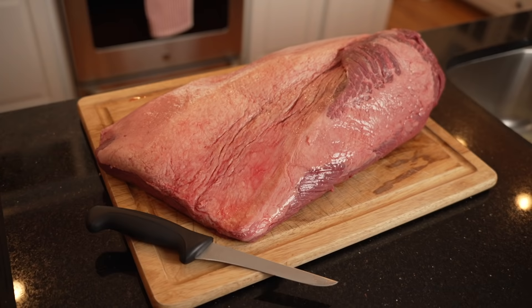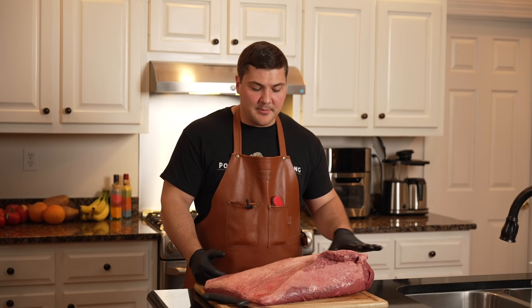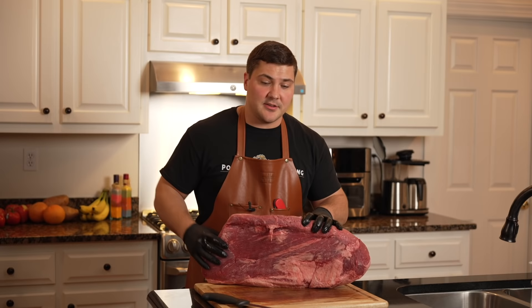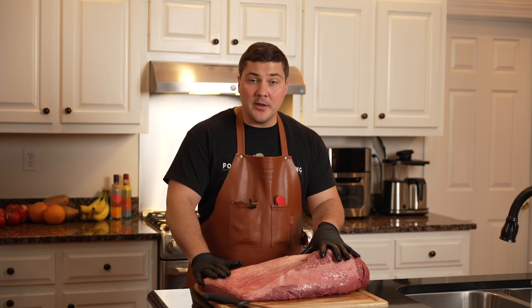We have our brisket out of the plastic and on the cutting board. There are a couple important facts you need to know before we start trimming. The side facing up I call the fat side because it's covered in a thick layer of fat. The opposite side I call the meat side because there's a lot of exposed muscle with much less fat. There are two distinct sides — fat side and meat side — and two distinct ends: the flat, the thinner part, and the point, the thicker part. The flat has one muscle and a layer of fat on top.